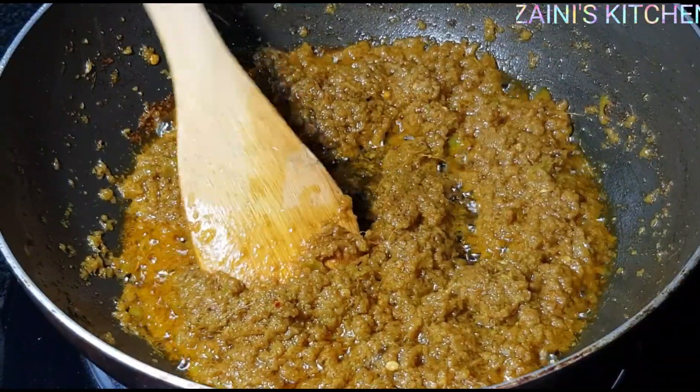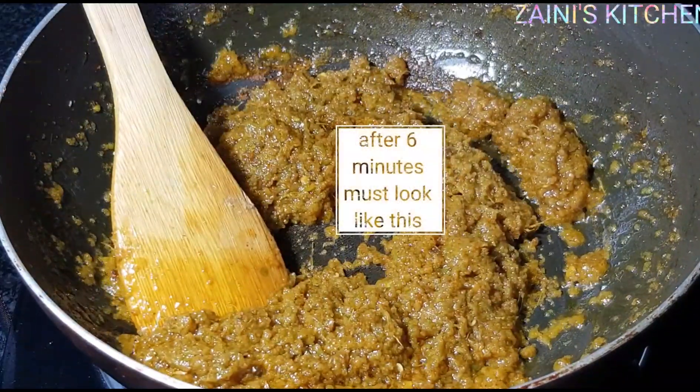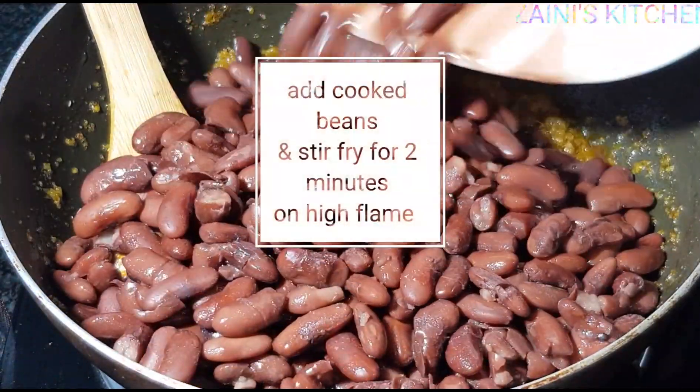As you can see, the color has changed — that's a sign that it's well fried. Now we are going to add the beans and mix everything together.